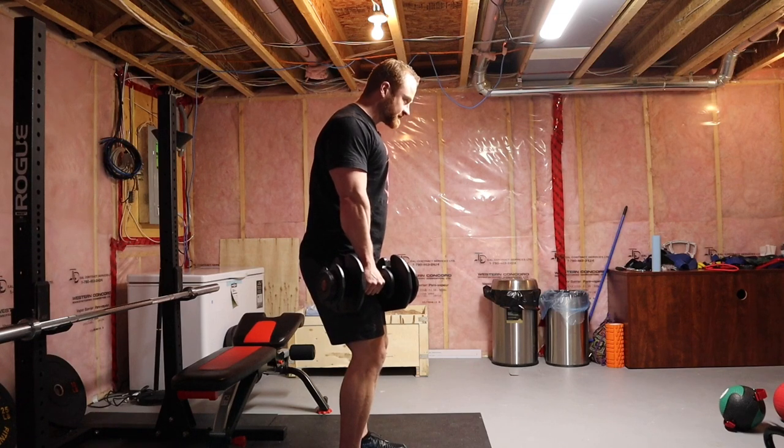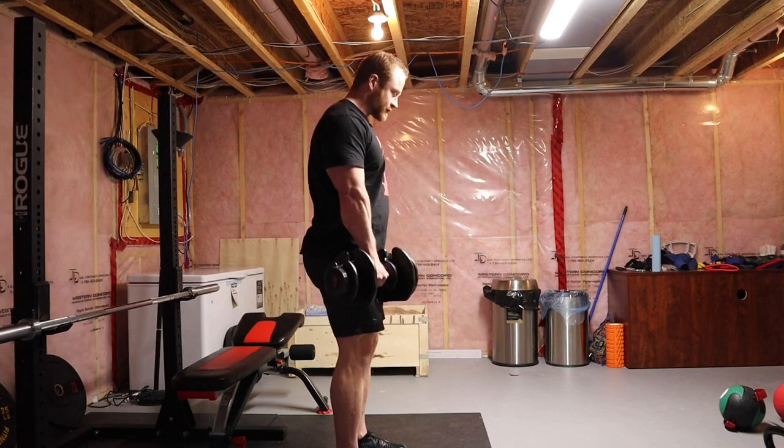Slightly bent knees, shoulder blades pinned back, head in a neutral position, and then pivot just at the hips. Maintain a neutral spine.